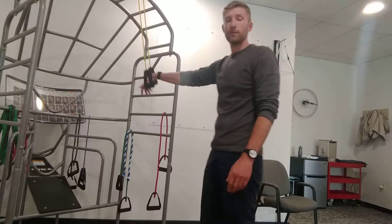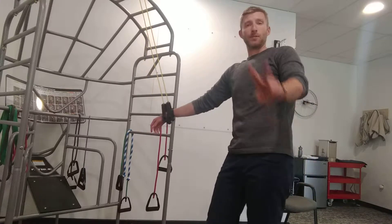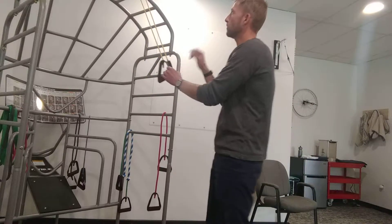Our straight arm lat pull downs for those people that were waiting for this week — which is two people. This didn't get uploaded, sorry about that, but here we go.